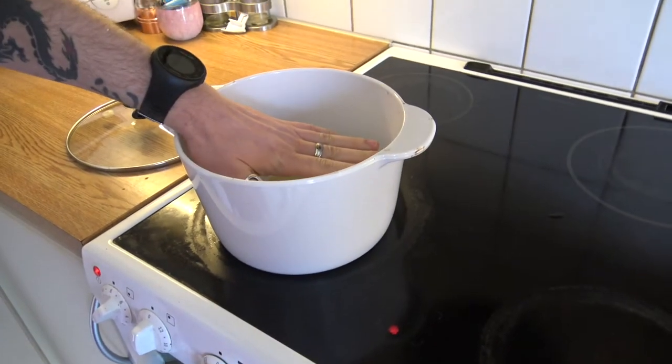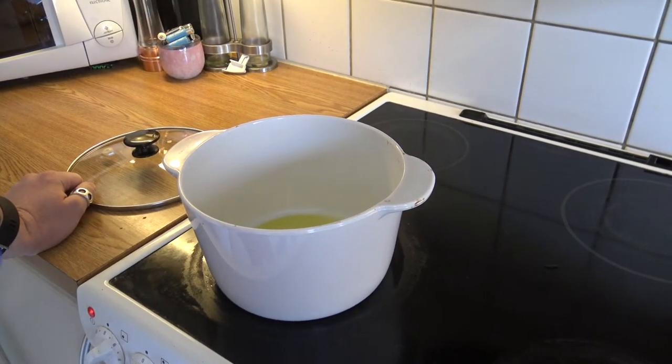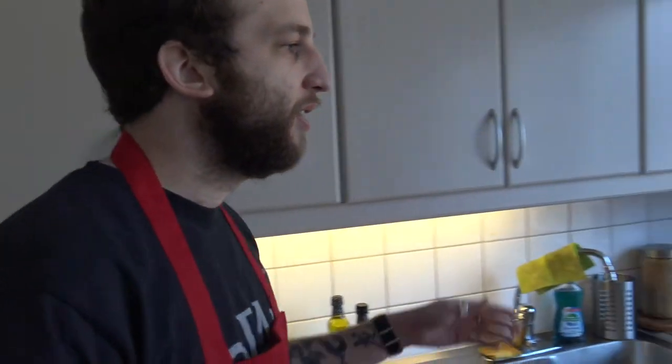Now we just wait for the pot to get warm. We can chat a little here. Margareta, how long have you been in Sweden? Almost five months. Do you like Sweden? Yes, I like it.